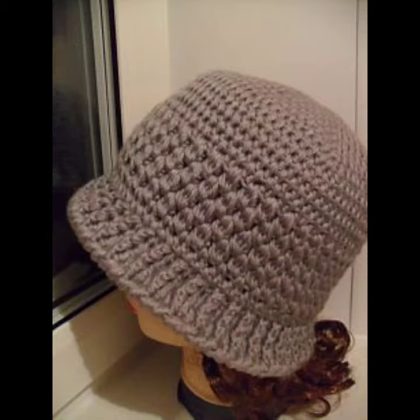Hello viewers, welcome back to my YouTube channel. How are you? I hope you're also fine, taking care of yourself. I'm also fine. Today in this video I'm going to show you ideas and designs about crochet knitting winter caps.